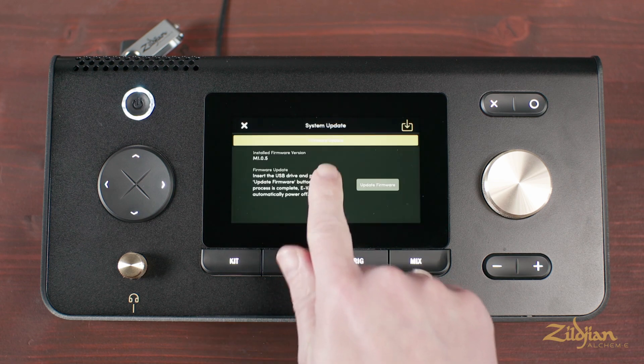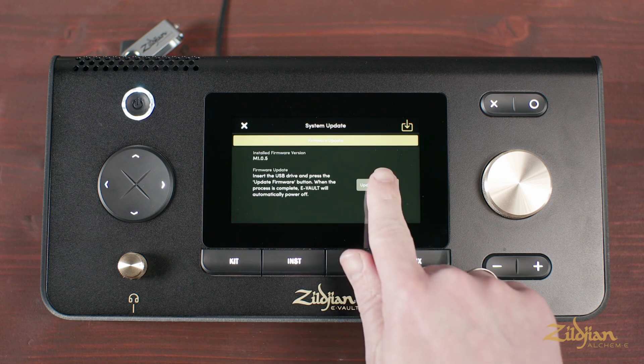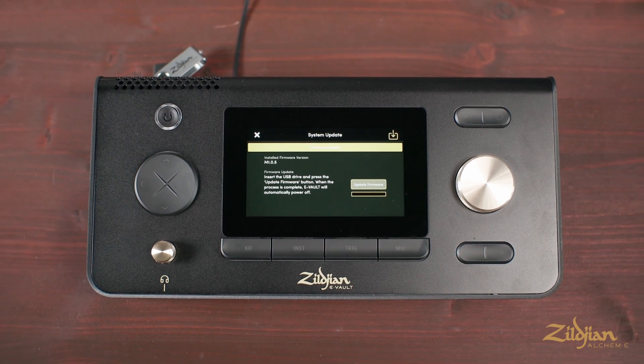Lastly, press the Update firmware button. You should see a progress bar appear momentarily. Once the update is complete, the module will automatically power off.